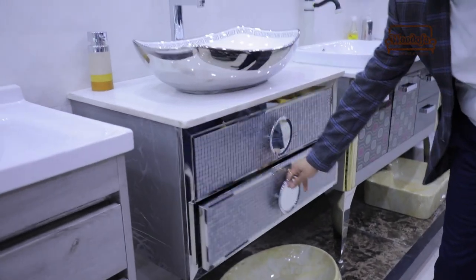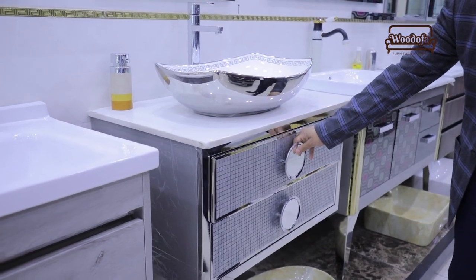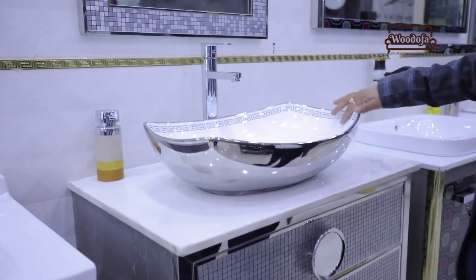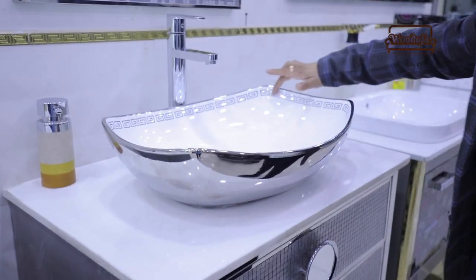This is one of my favourite vanities. I have used it in many of my videos. This is a white marble top and the tone of the top is gray. This is a complement of a gray finish with a hint of stainless steel.